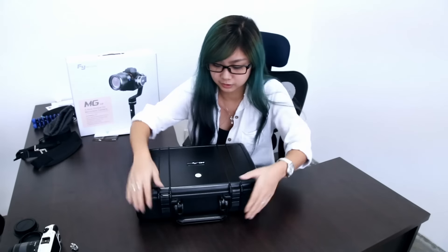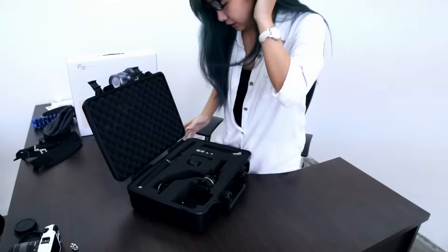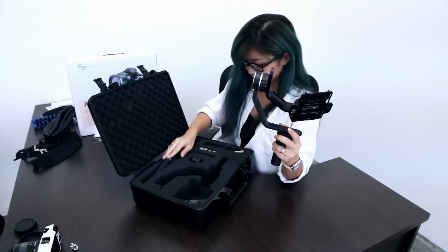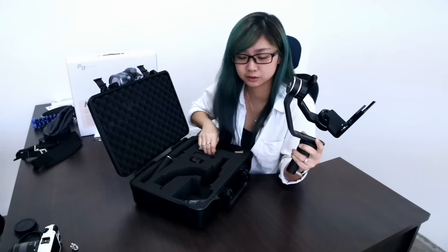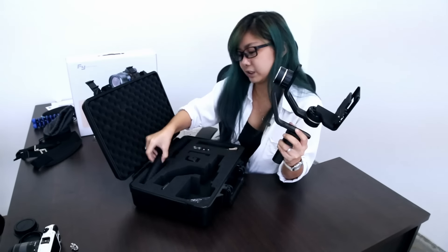Once you open it from the box, you actually have this very big black case. Inside it, you have everything that you need for stable images. After you open it up, you can see all these things here. This is the main body, and then you have all the handles which you can use in three modes: handheld mode, portable mode, and of course the 3-axis mode. They also give you two sets of batteries, and each set can last for about 6 hours, so you can do half a day or the whole day with no worries about getting extra batteries.